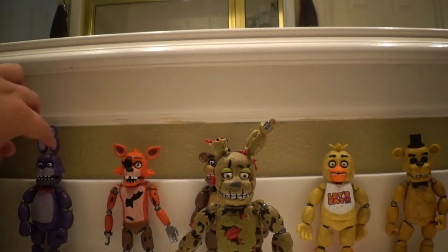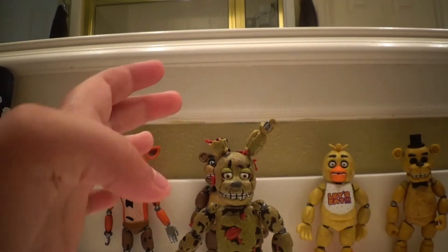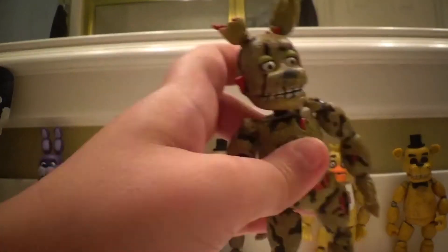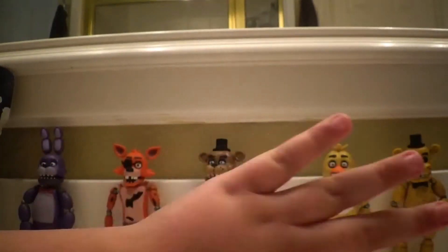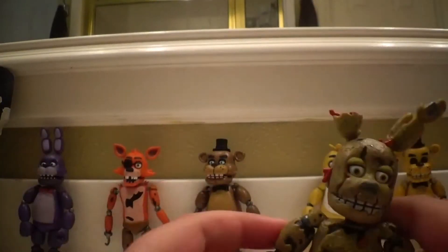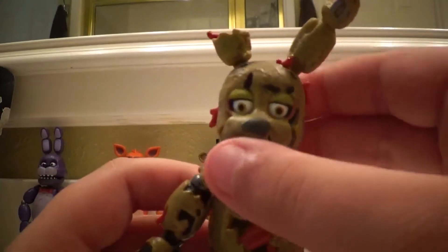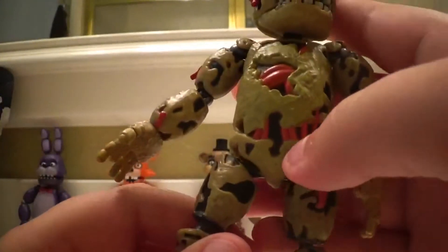Hello, this is SummerDeponny for Dayponny. Today we are going over the Springtrap Action Figure. Here's all the other ones that I've reviewed — you can go check them out on my channel. And here is Springtrap.